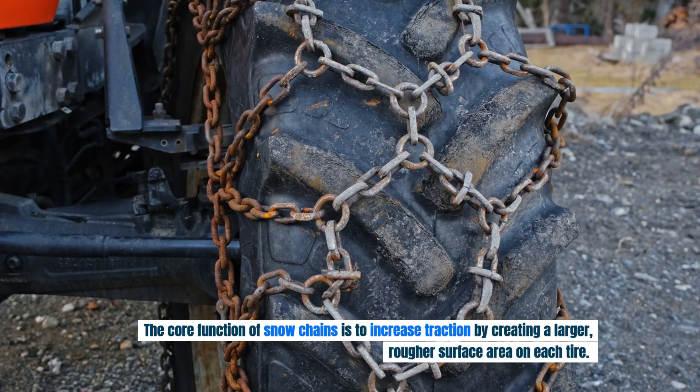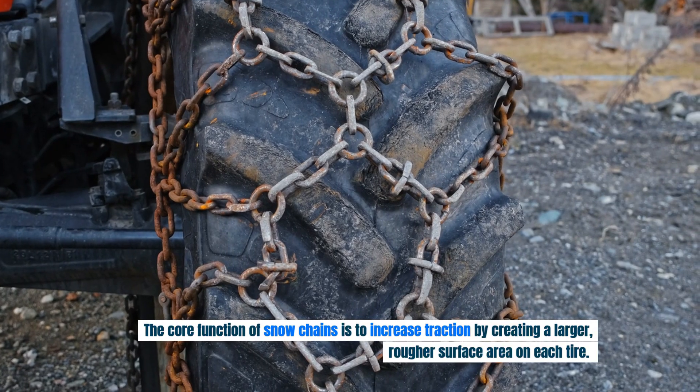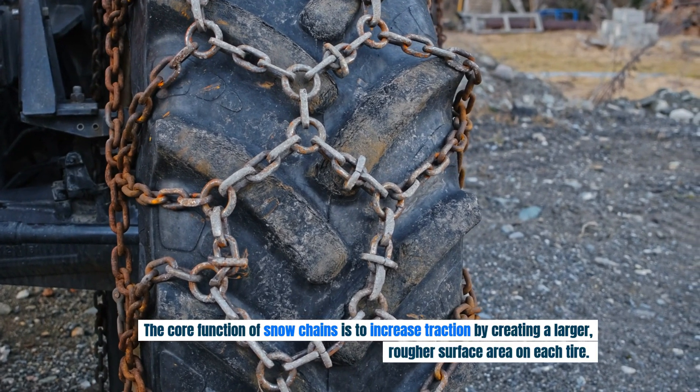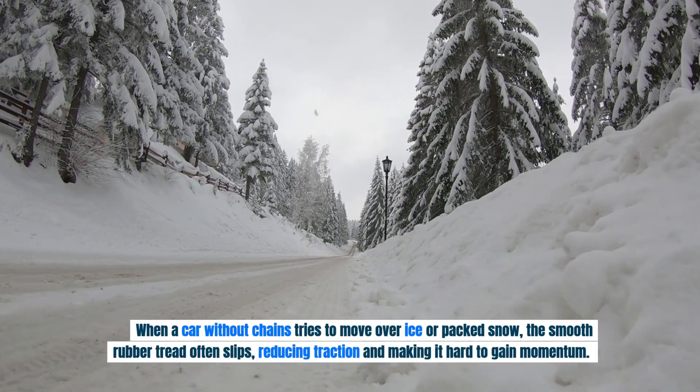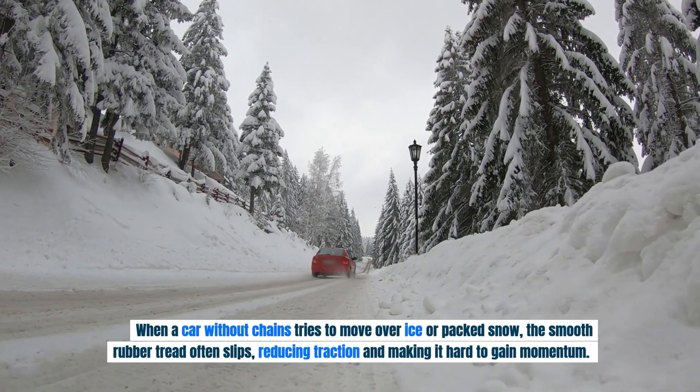The core function of snow chains is to increase traction by creating a larger, rougher surface area on each tire. When a car without chains tries to move over ice or packed snow, the smooth rubber tread often slips.